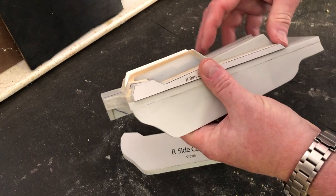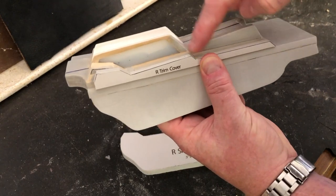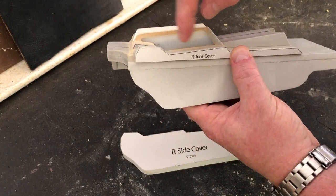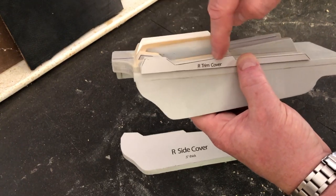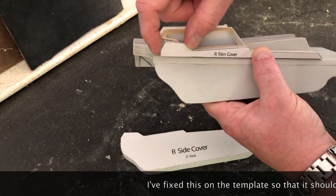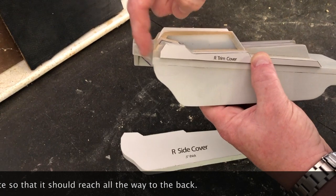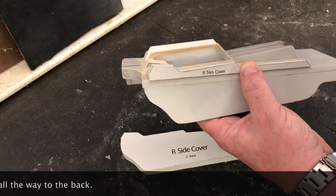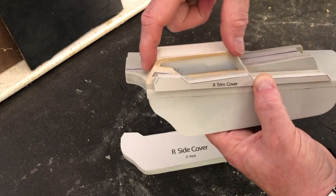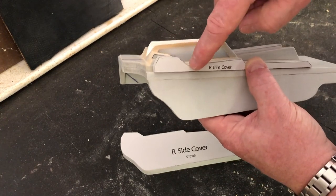We're fine from here to here, but this is where we have our issue. I think it's because when I did this I had these two pieces too close together, so I'll go ahead and extend this on the template so it will hopefully fit flush with the end. But if yours doesn't, because this can definitely fluctuate when you actually put it together, let's go ahead and work on how to make this fit.